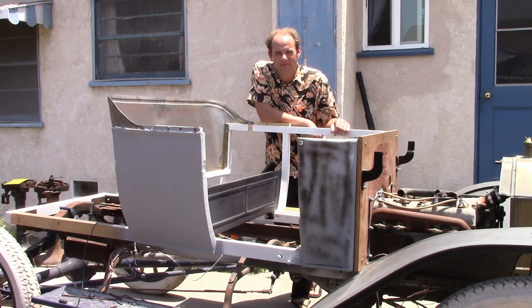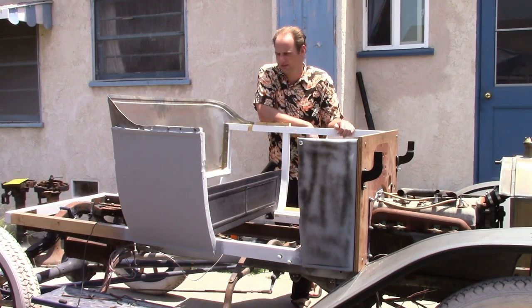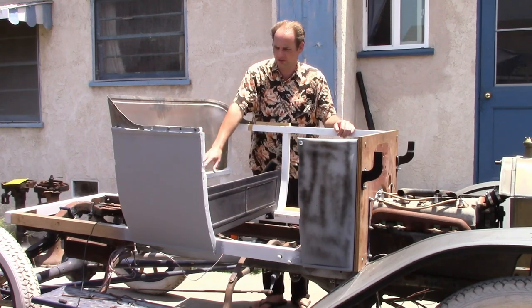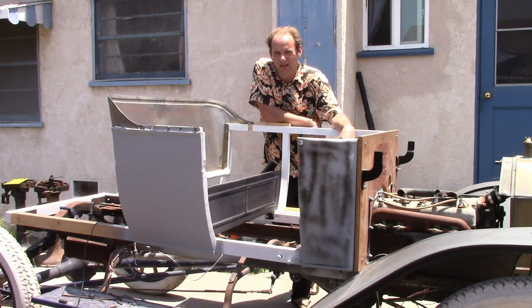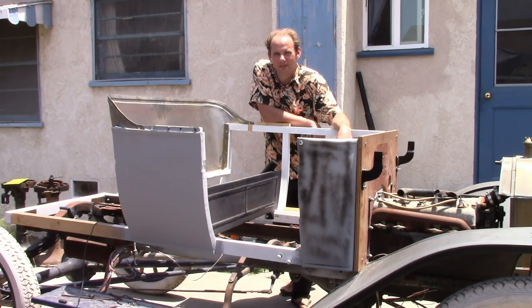That's it for this video. I'm working on the left side panel getting that ready to install, and after that's done I'll work on the backrest — I'll get the framing for it made. I've already started on the seat frame for the front, so within a few days of working on this I should have the front half of the body pretty much done. That means I can throw everything else back on and start driving it, which is important because if I start driving it my enthusiasm is going to go way up and I'll be really motivated to finish. Hopefully I'll get all that done pretty soon — thank you very much for watching, I'll see you next time.